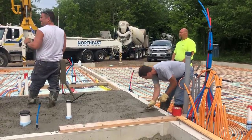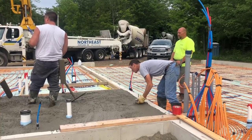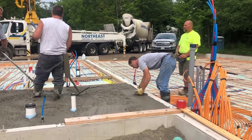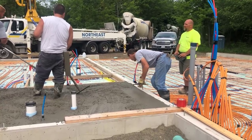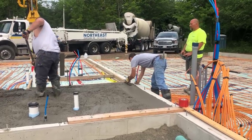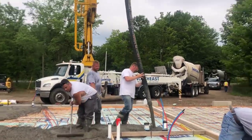We've got a garage to do here too — you can see that garage behind me, it's got a couple of trench drains in it, so that video will be coming up later. You can see the concrete truck backed right up to the pump, dumping concrete right in the hopper, and the pump operator can put it right where we need it.